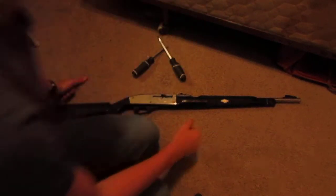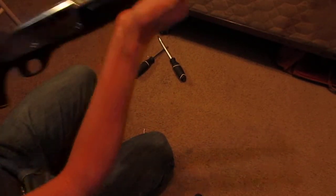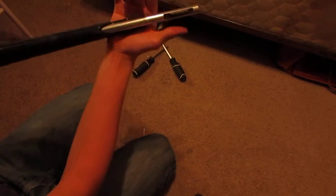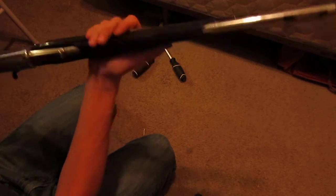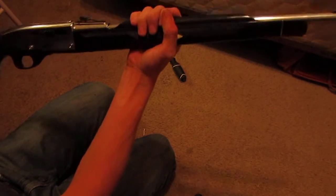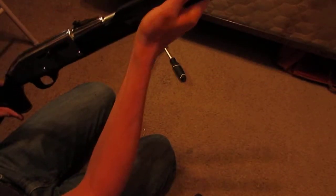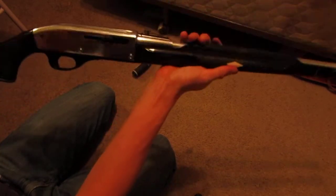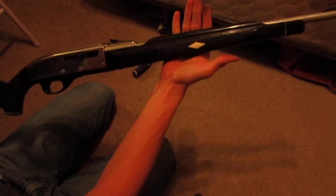Hey everybody, this is a Remington Model 66 Nylon Apache Black. I just recently got this rifle — it's in a little bit of a banged up shape, it's not the most beautiful rifle I've ever seen, but it was cheap and I love unique guns like these. It's not a very sturdy rifle — no one could ever accuse it of being that. It's very light, it's nylon. It's one of the first synthetic stock rifles; Remington was just messing with it. It was built to be cheap and manufactured quickly.